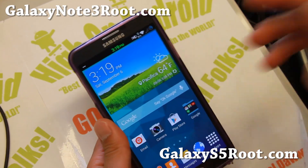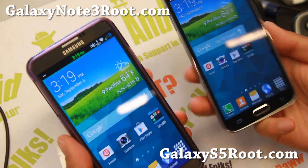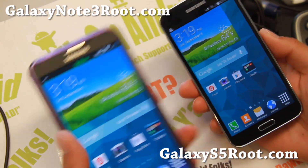Hi everyone, welcome to GalaxyNote3Root.com and also GalaxyS5Root.com for this week's ROM of the week for the Sprint Note 3 and the Galaxy S5.